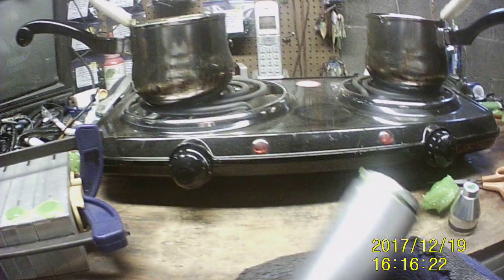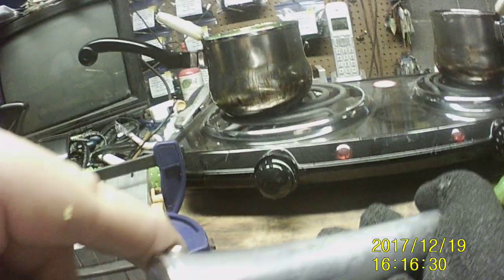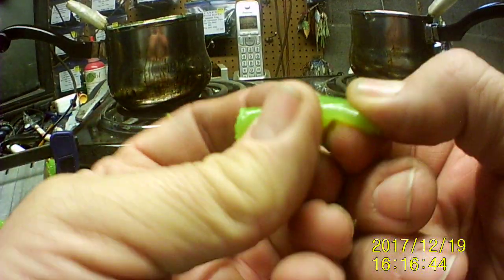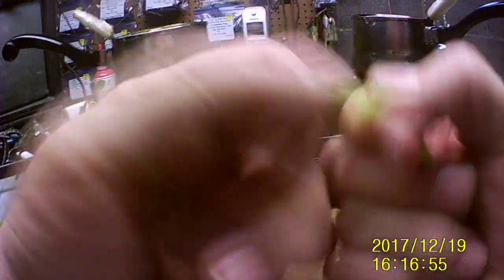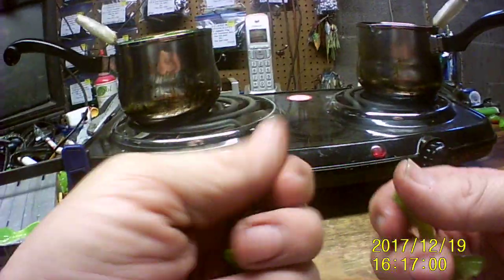I would not grab that right there with a bare hand, because that piece has got a lot of heat in the center and you'll get burnt - trust me, that's not a good thing. If you follow me on Facebook, you'll see the burns on my legs that I got back in 2011. I was in the hospital for a week and had skin grafts put on. It wasn't a fun time, believe you me.